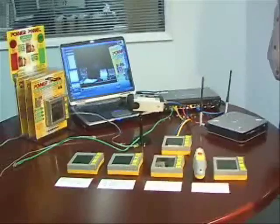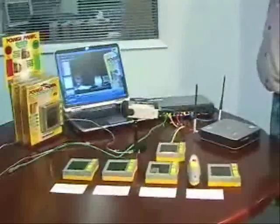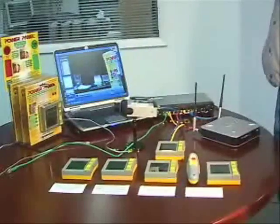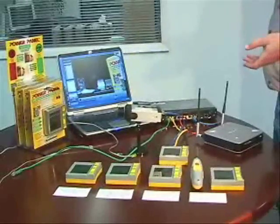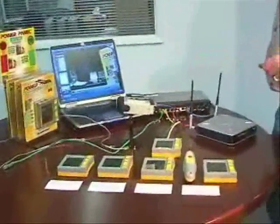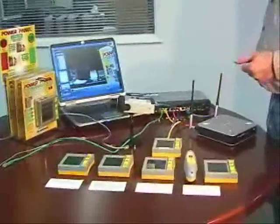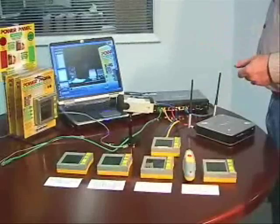How many times have you been called into a job site and been expected to plug into a socket where you had absolutely no idea what was there? Happens every day, I'm sure. You might have a new piece of equipment you're installing — maybe an expensive IP camera, or an expensive tester like our own real world certifier — and you're plugging in not knowing what to expect.